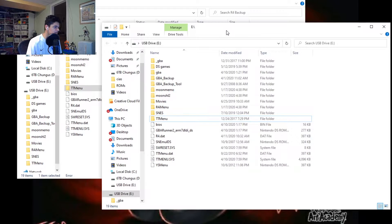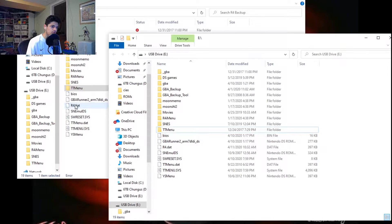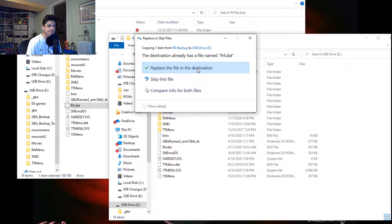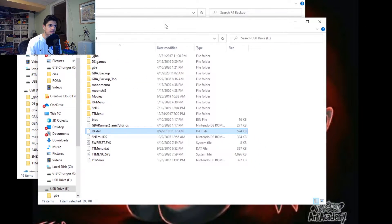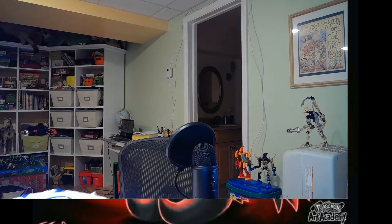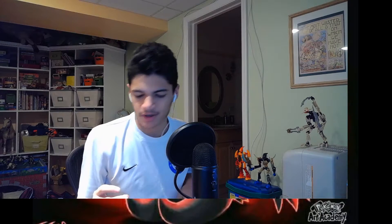Now you're going to need another file, but first I'm going to show you what the system would boot up like if you had the original hardware, if you were to just download YS Menu. So I'm going to eject this and we're going to grab our SD card.